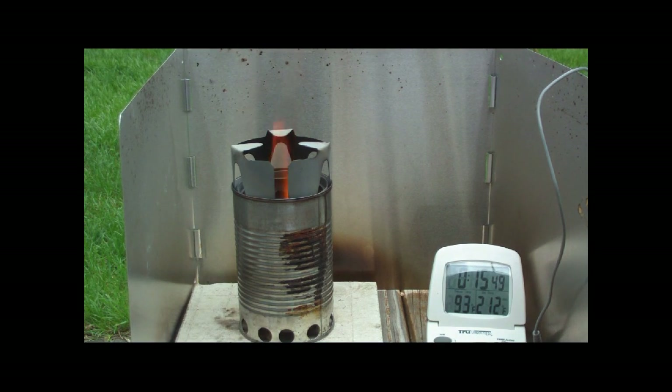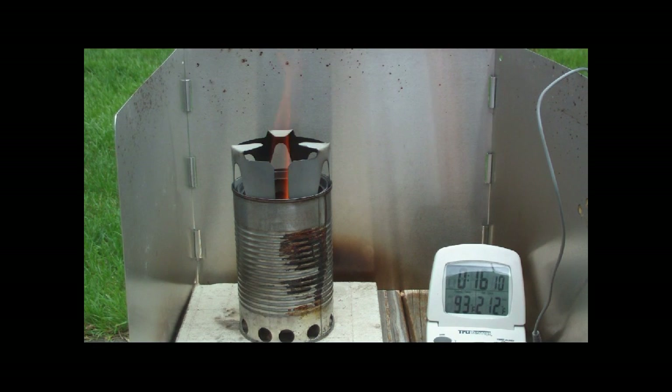Anyway, there we go — it's still burning, quite a way down. So that was two cups of water starting at 59 degrees with outside temp at 79 degrees. I put the pot on right away, didn't wait for it to build up or anything, but it finally got to boil in 14 minutes.